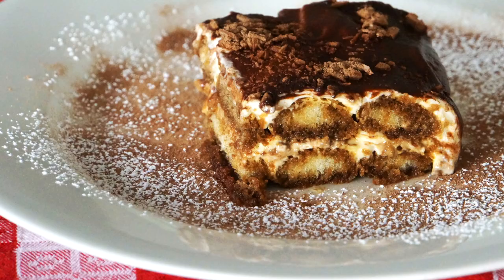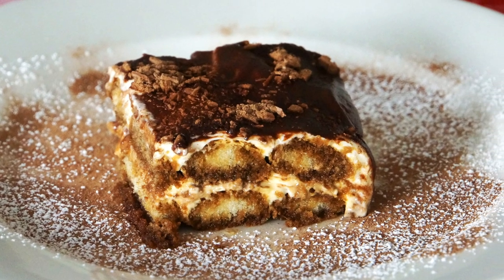Hi and welcome to Vincenzo's Plate! In this episode we are going to make Vincenzo's Plate Tiramisu. This is definitely my favorite dessert and I'm going to show you the way I make this magnificent dessert.